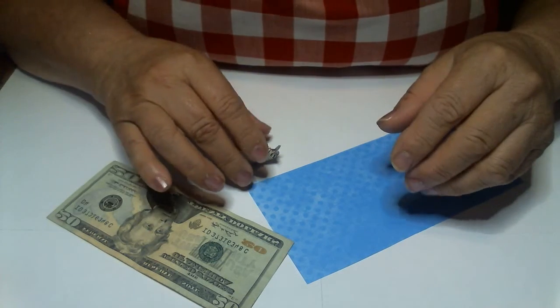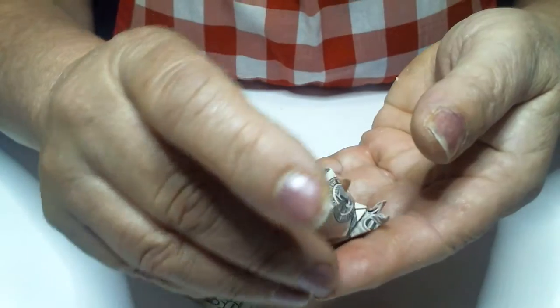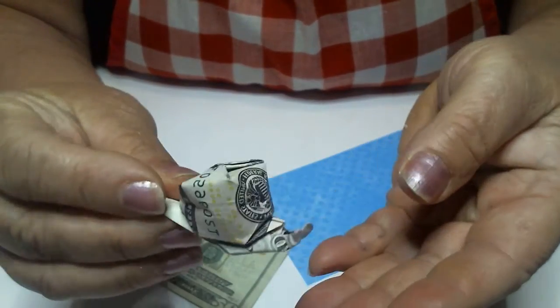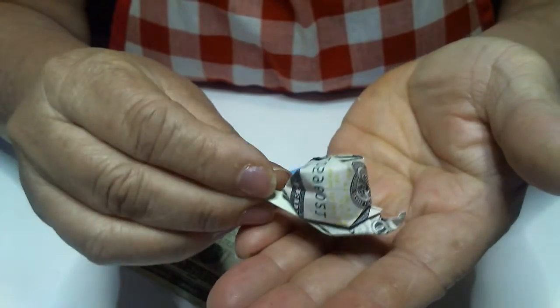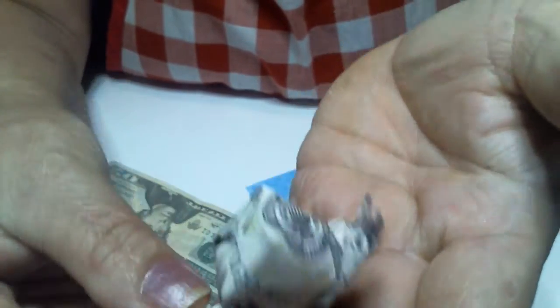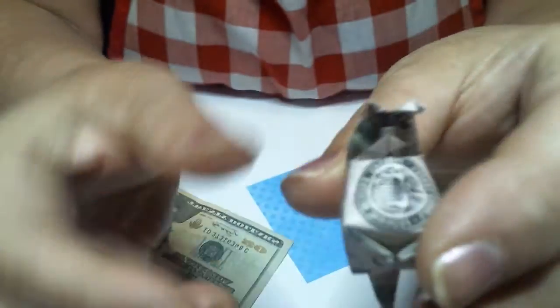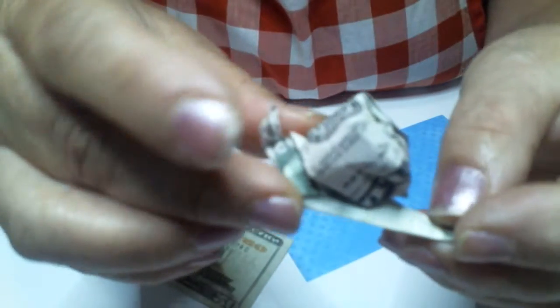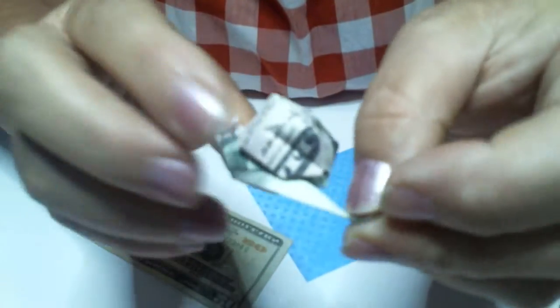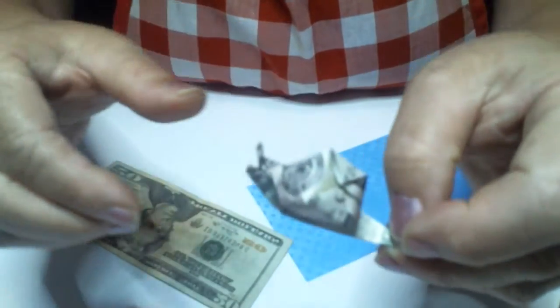Hi everybody. Today I'm going to teach you how to make this cute little origami snail. Isn't that adorable? Get it up close so you can see what you're making. Let me turn it around — do you see the other side? Yeah, that's what we're going to do right there.